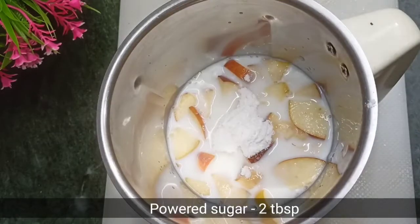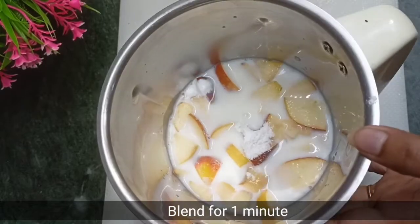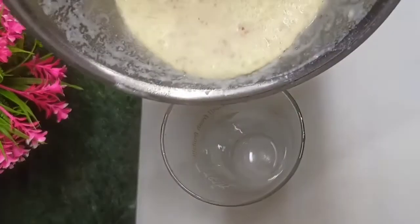I will add some cardamom seeds and 2 small spoons of sugar. We will blend it well for 1 minute. After this, we will serve it in a tall glass.